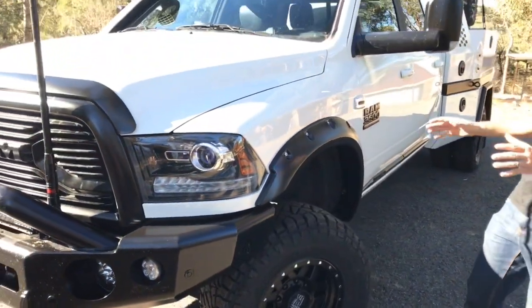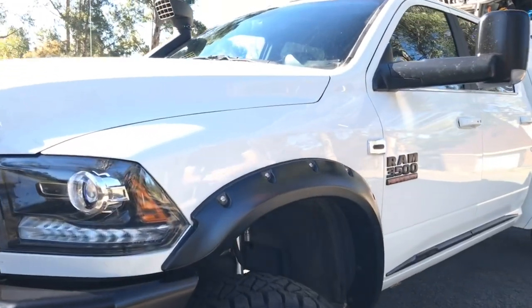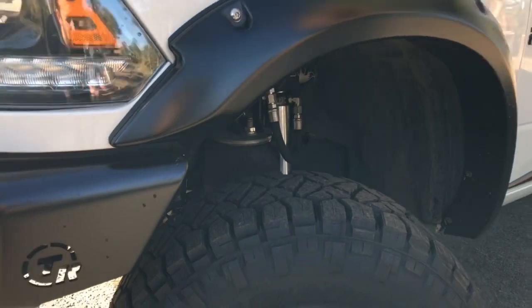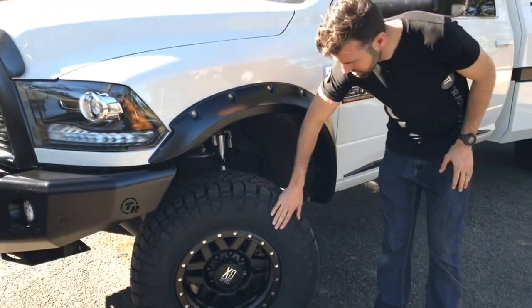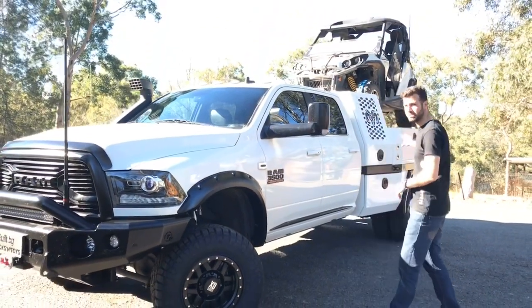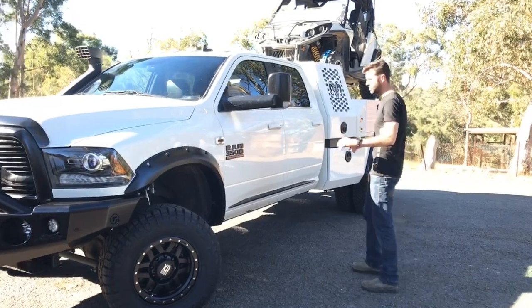As we walk through, this one's got the front and rear Kilderman air suspension, so the whole thing can lift, raise, and lower from a button inside the dash. Bushwicker flares. We've gone with XD wheels on the front with a slightly wider tyre — single wheel on the front and he's kept his dualies on the back — just to give that nice appearance and wide look.